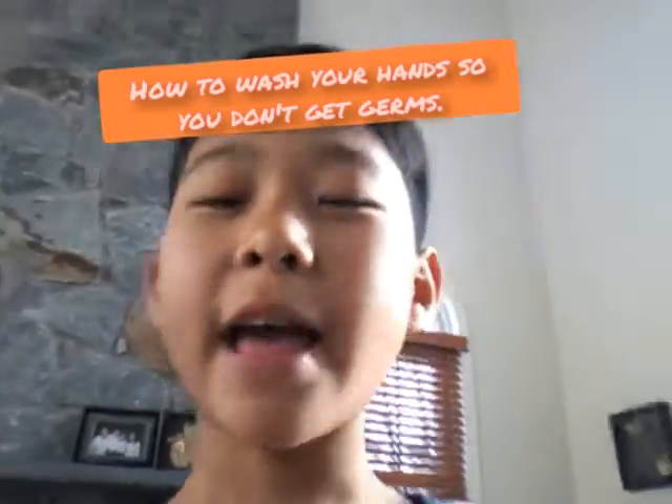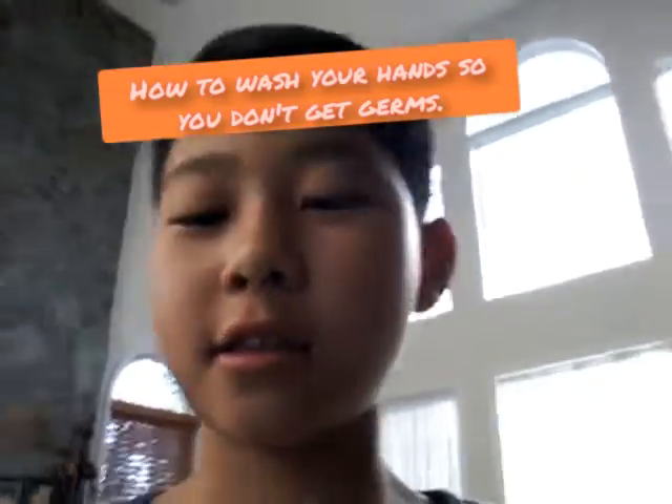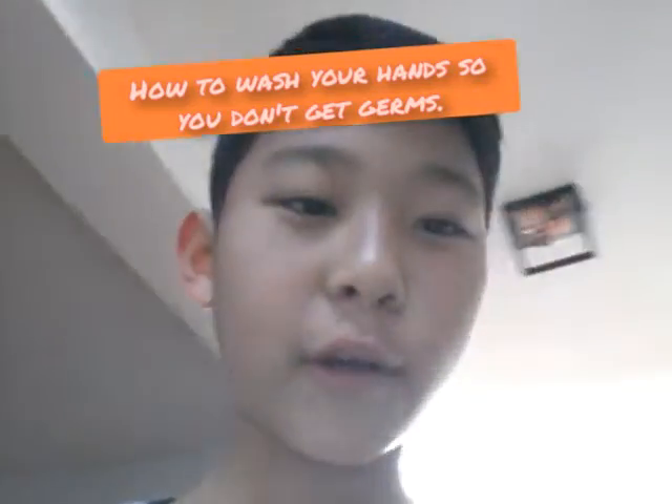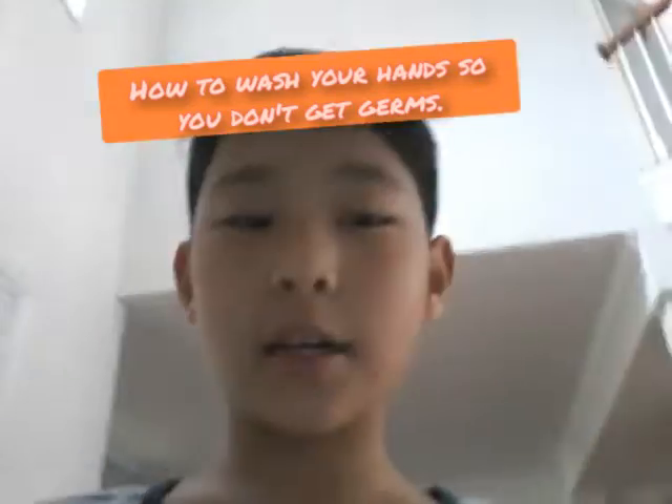Hello everyone, Alan is back. So today, since the coronavirus is around, I'll tell you the ways to wash your hands correctly.